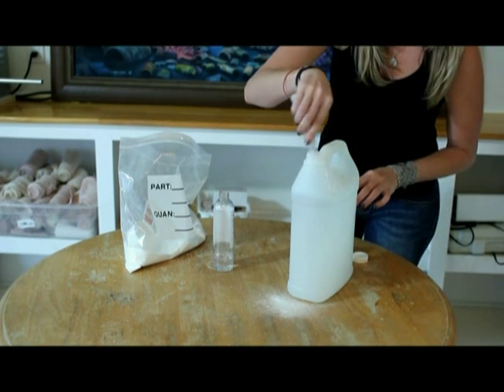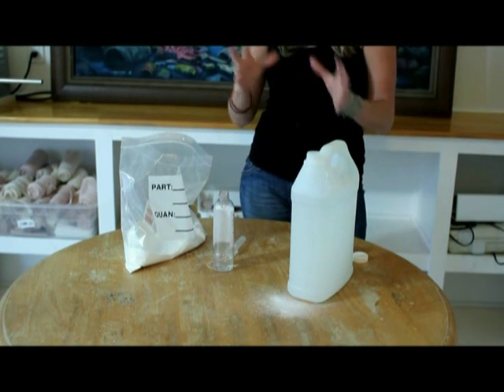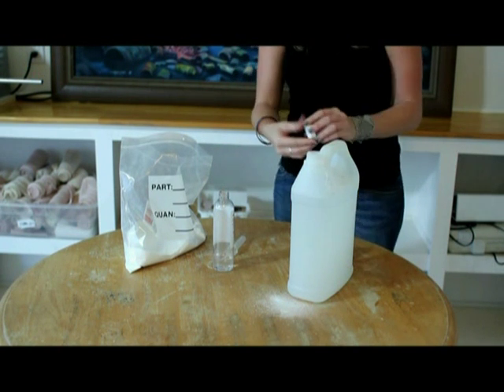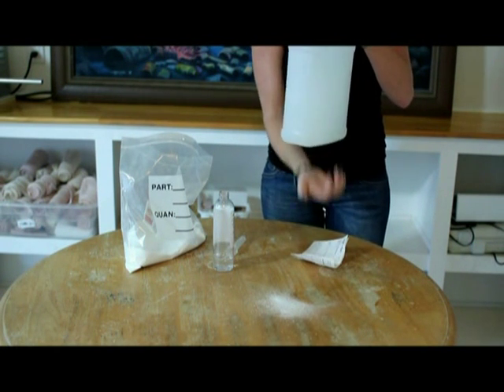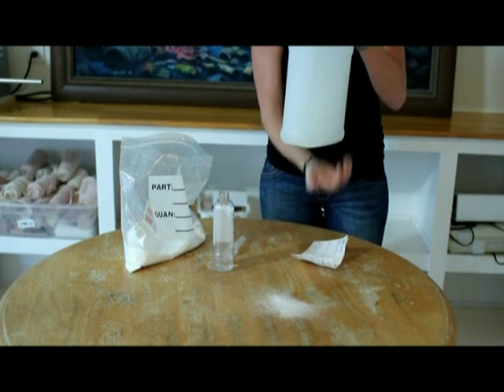What's important is to follow whatever instructions you have depending on what wrap you're making, because everything is going to require something different. What we're going to do next is succuss the solution — you just lightly pat it for approximately two minutes, just like this.